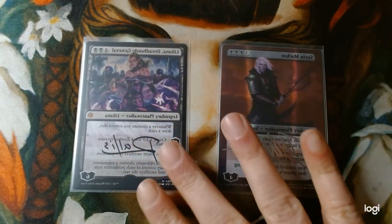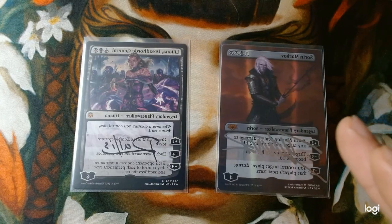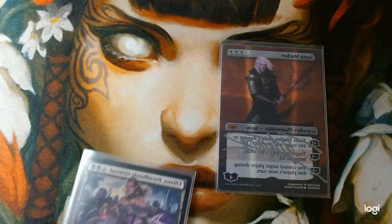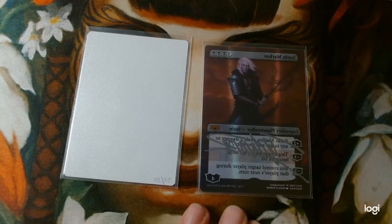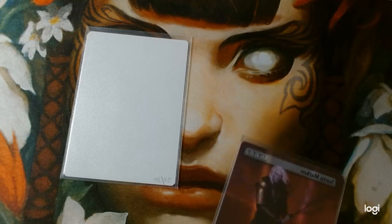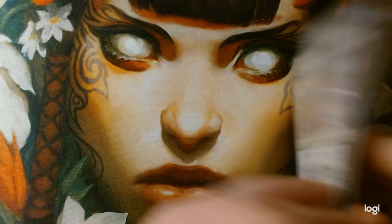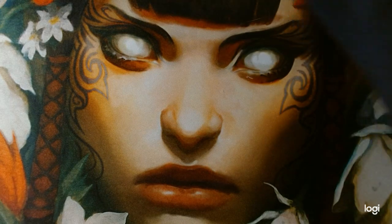Now let's move on to Planeswalkers. We have Liliana, Dreadhorde General — a very powerful Planeswalker, and in Commander that's kind of what you need. Also, the availability of getting these cards can be very tricky, so sometimes you just pick up what you can if you're making a deck like this. Now, Sorin Markov in the story had to kill Avacyn, the angel that he created. So Kieran Yanner drew Avacyn on the back of this card at my request. I don't often request certain drawings, but when it came to that one I felt it was very fitting.